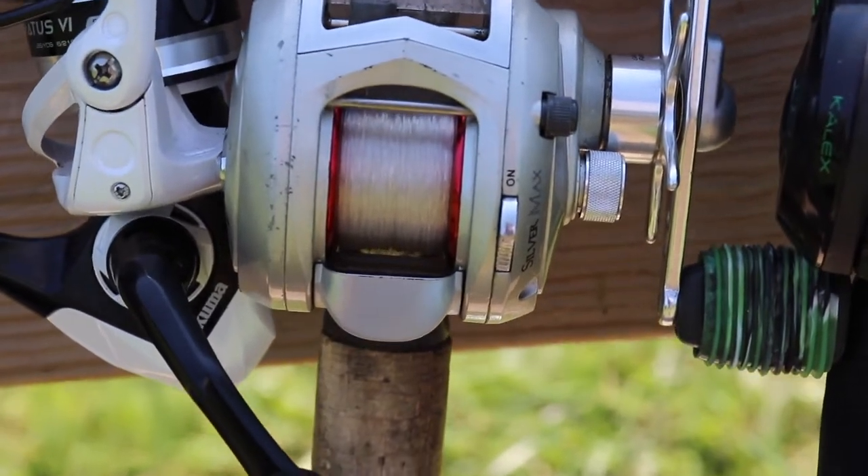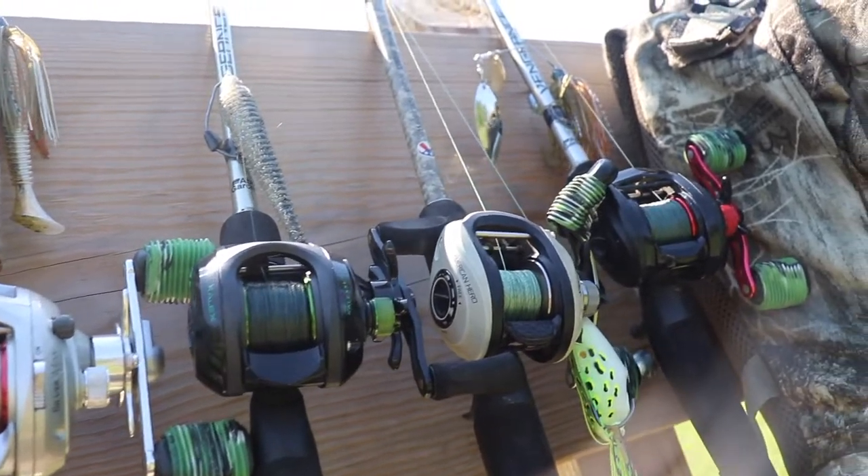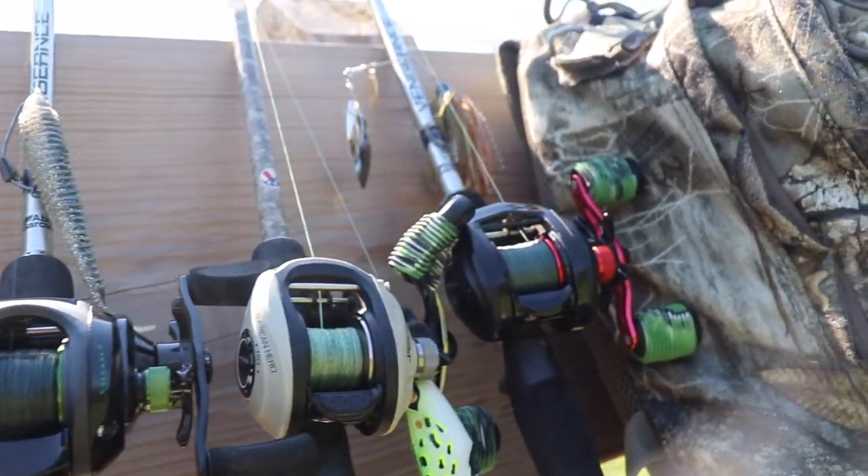This reel is actually really smooth for the cost and I really like this rod and reel a lot. It's a medium heavy 6'6". You're going to notice a trend with most of my rods being 6'6" medium heavies, and that's because I'm fishing on the shore. I've got a lot of weeds to contend with and a lot of overhanging brush when I'm fishing the creeks, and a shorter rod helps me get into tighter places and fish cooler spots. It also helps me be a lot more accurate with my casts.